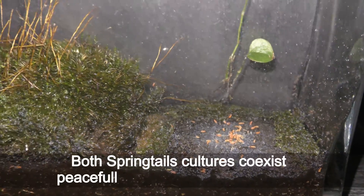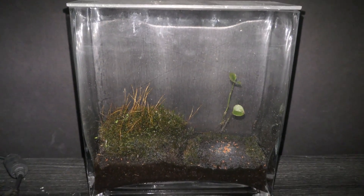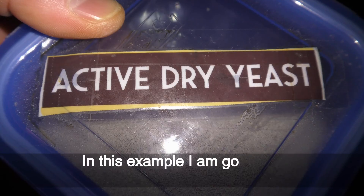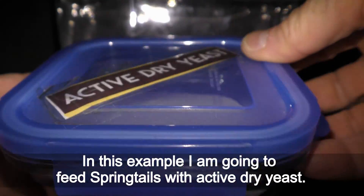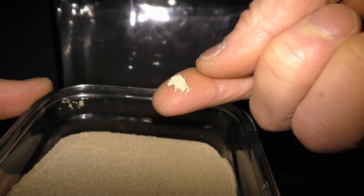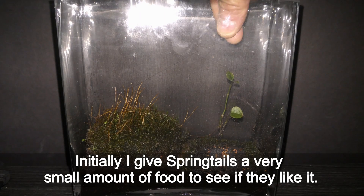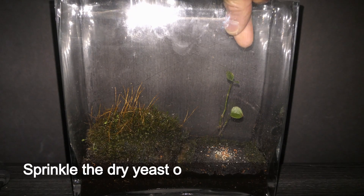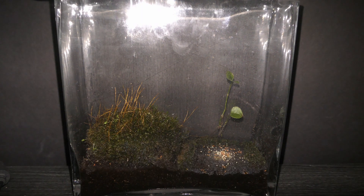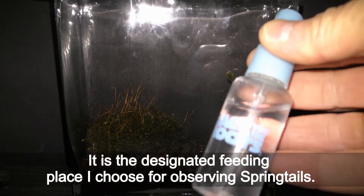Both springtail cultures coexist peacefully, feeding on the same food. In this example I am going to feed springtails with active dry yeast — the same type of yeast I use for baking. Initially I give springtails a very small amount of food to see if they like it. I sprinkle the dry yeast over the tree bark surface, which is a designated feeding place I chose for observing springtails.